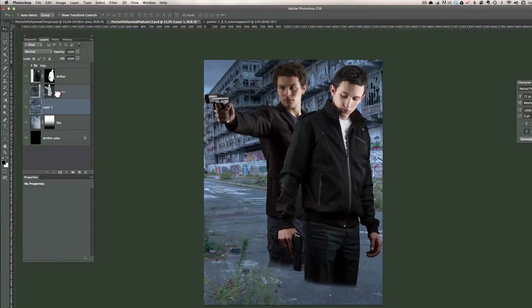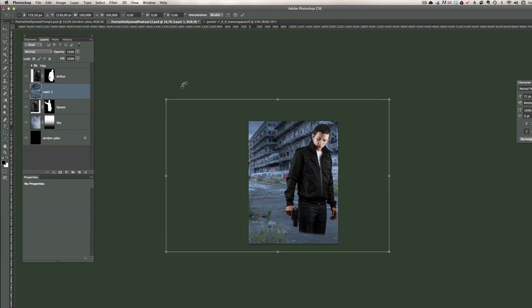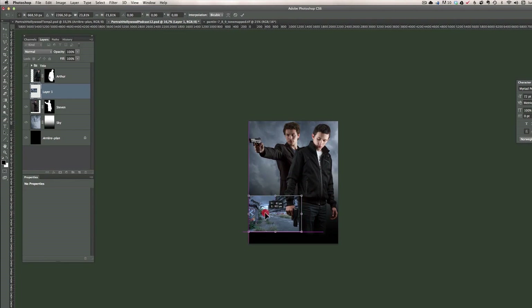I'm going to put this photo over Steven and below Arthur — between the two characters. Then I press Command T to bring up the Transform tool. I hold Shift and Option and drag to make it very small, positioning it around the middle area. Once I'm happy with the size and placement, I press Enter.